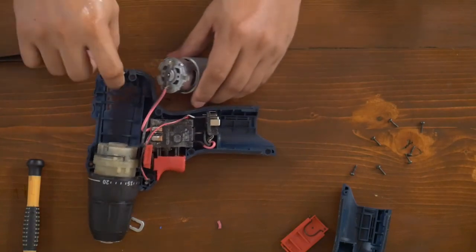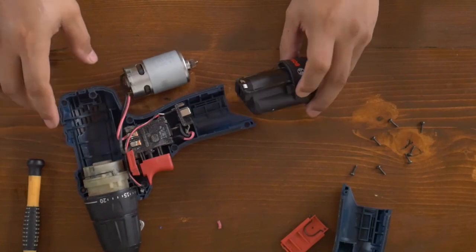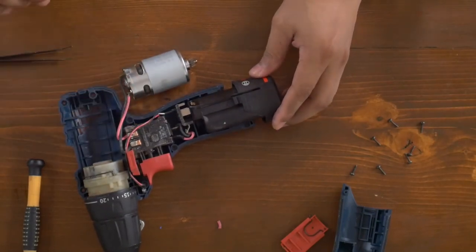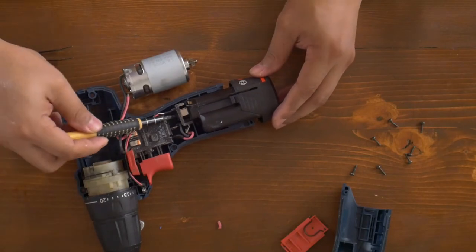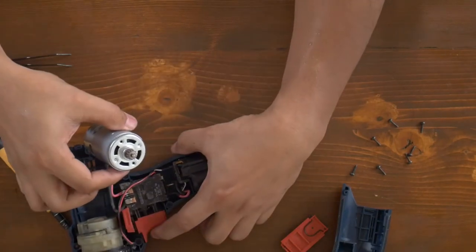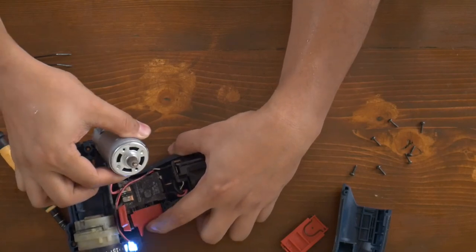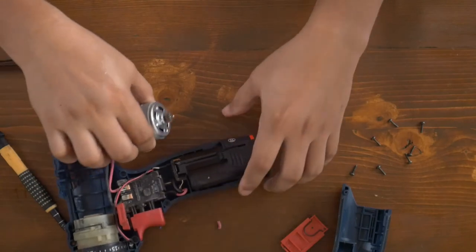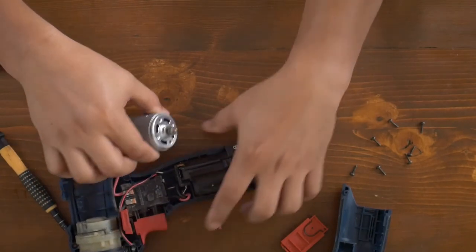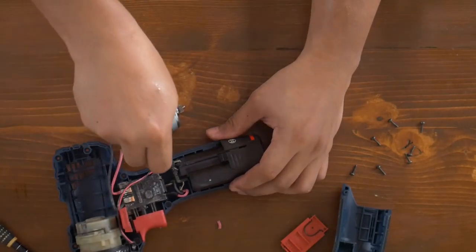Before I solder the wires, I'll just quickly do a test on it. It seems to be working. Let's take this off again.